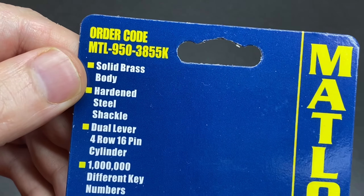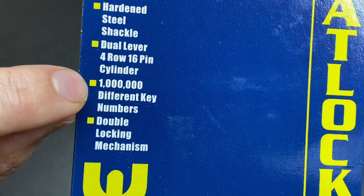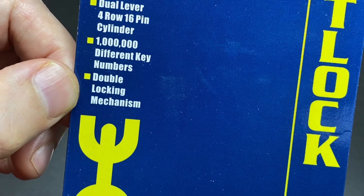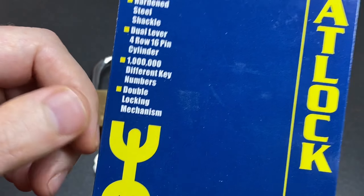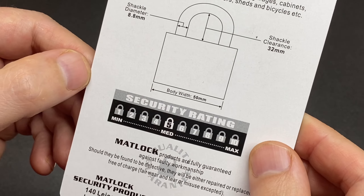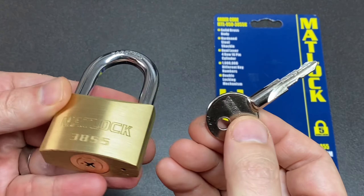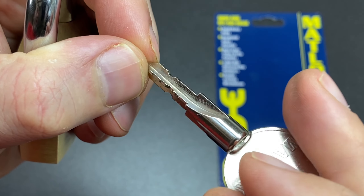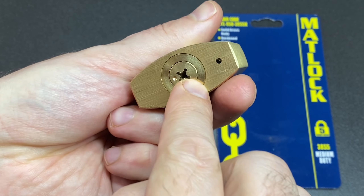Not an awful lot on the packaging — it's a brass body with a hardened steel shackle, 16 pins, and apparently a million different key numbers. I suppose that's just a factor of having 16 pins and probably five or six pin heights. There's a double locking mechanism and they call it medium security, five out of ten, which I would probably agree with. Picking this lock is hard because of the 16 pins and it just takes forever to go around the different keyways to get that final open.